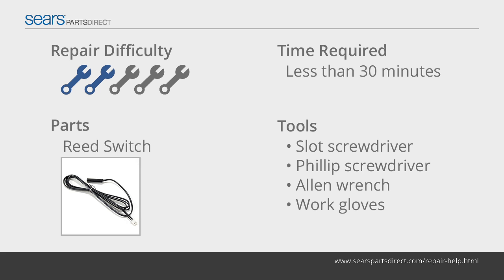The reed switch detects a magnet attached to the rolling pulley to sense the elliptical speed. It then transmits the speed signal to the console, which displays the speed and distance. If the console doesn't display the correct speed, the reed switch may not be close enough to the magnet. Adjust the reed switch using the steps in this video.